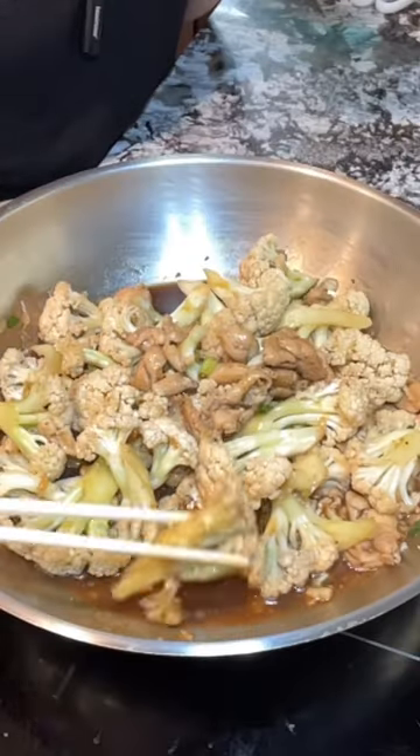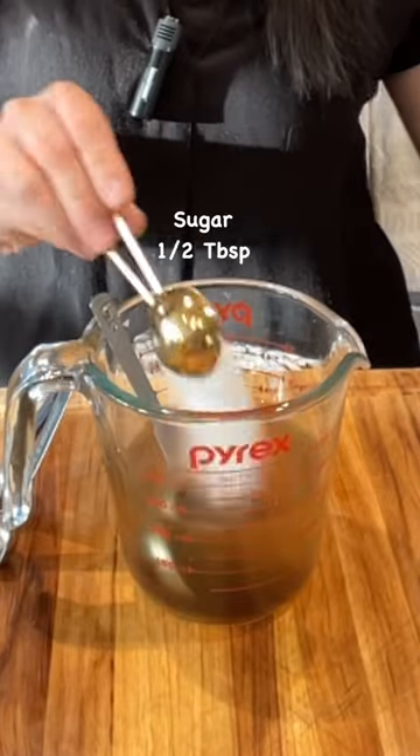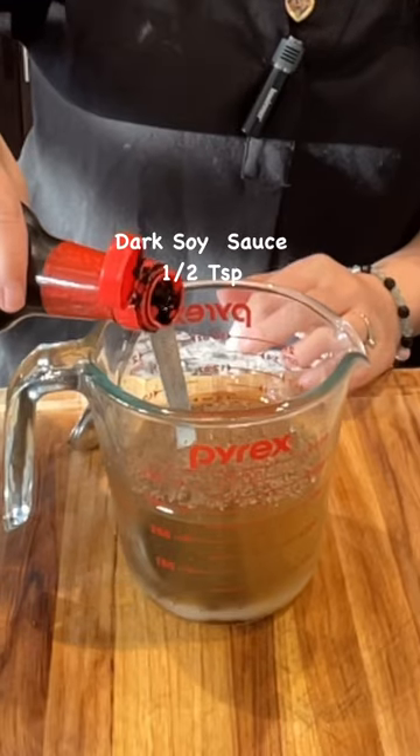Stir-fried cauliflower and chicken. For the sauce: 1 cup of water, 1 tablespoon of oyster sauce, 1 tablespoon of sugar, 1 quarter teaspoon of salt, a little bit of pepper, dark soy sauce, 1 teaspoon, and 1 tablespoon of cornstarch. Mix well.